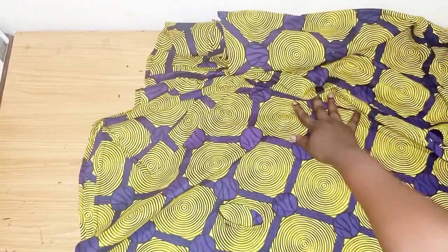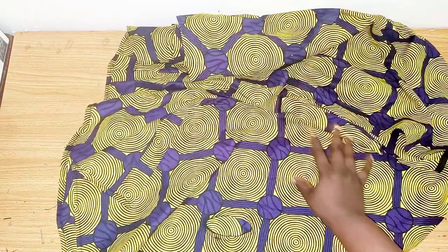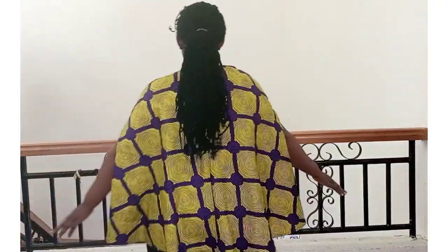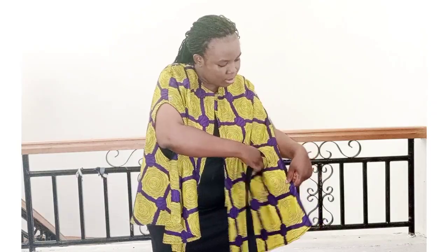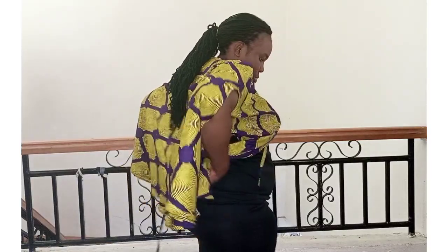For the belt, if you have any belt you can use it, or use Ankara fabric to sew a belt and use it on the jacket. Now I'll wear it to show you the final look. This is the final look — very beautiful! You can wear it like this, attach a rope at the neckline or the middle. You can also use your belt: place it from the front, bring it out from inside, then from the other side.